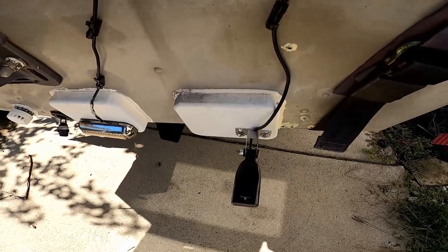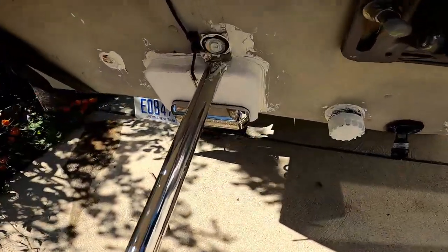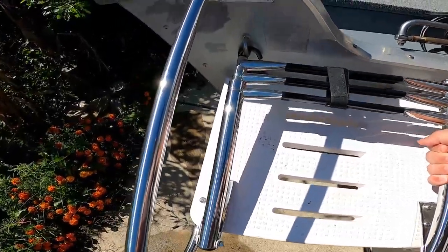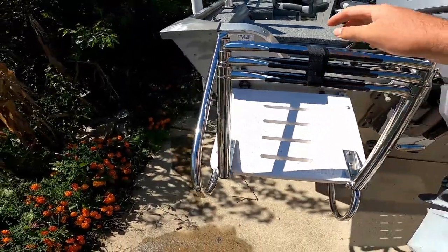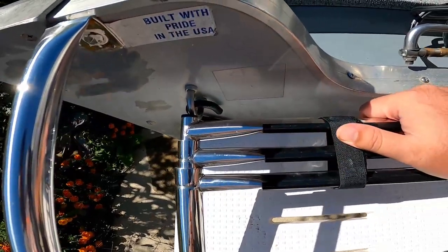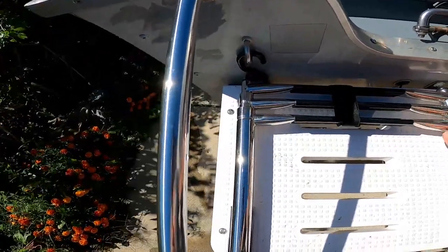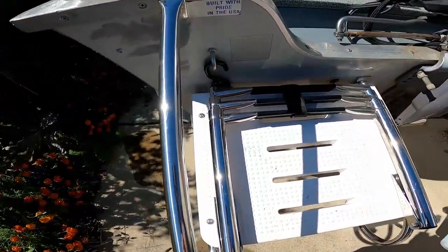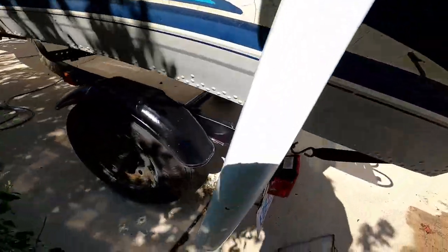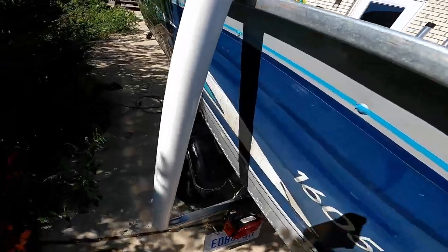Moving to the back: I've got new lights, a transducer, one underwater light there and another one right here. I have a boarding ladder — it's a three-step telescoping ladder. It does hit the boat a bit, but I kind of like that because it won't pop open while going down the water. It does take some push and pull to get it up. I've also got a metal license plate holder so it doesn't snap, and another guide-on.